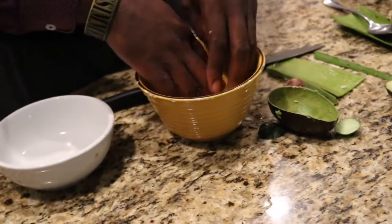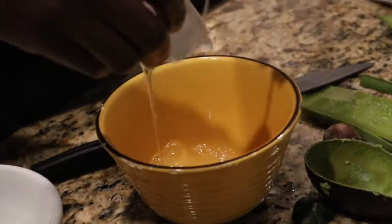Yes, it is slimy, it is gooey — that's just how it is. It's great for you.